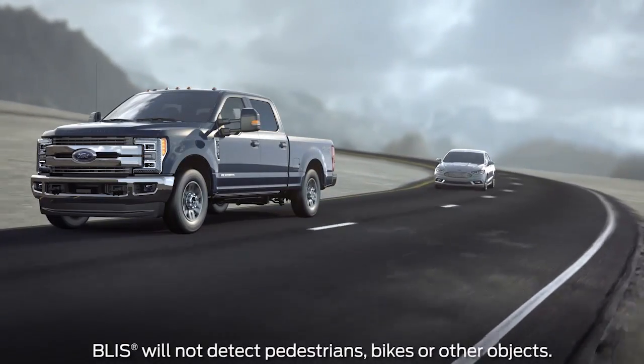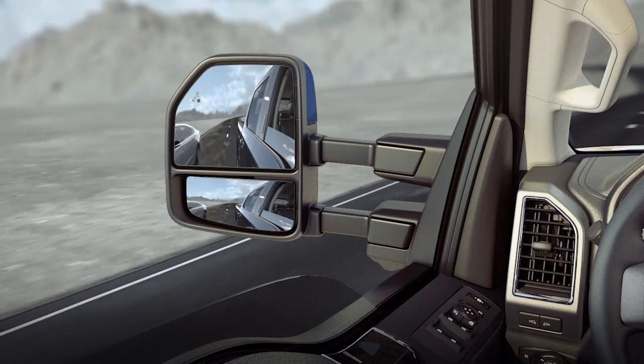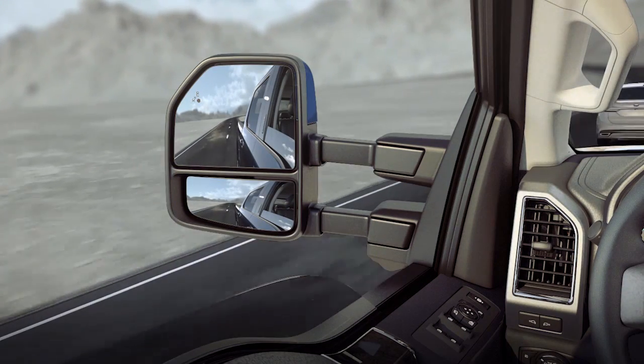Also, whenever you activate your turn signal, if a vehicle is within the blind spot zone, BLIS will give you a flashing light warning on the corresponding side view mirror.